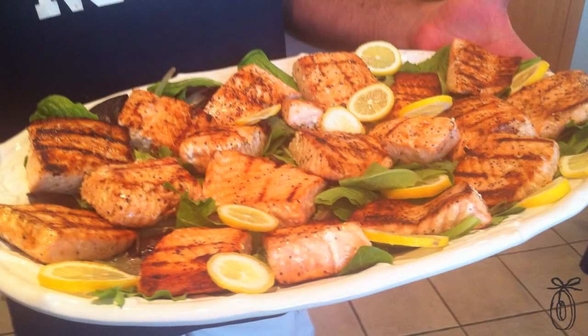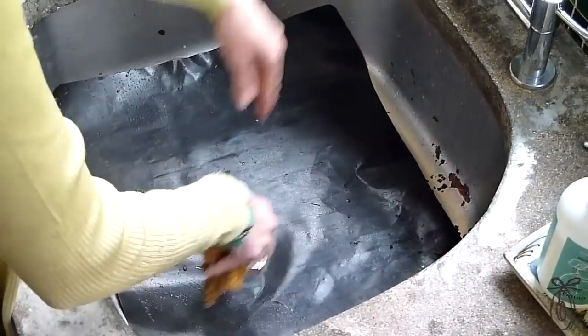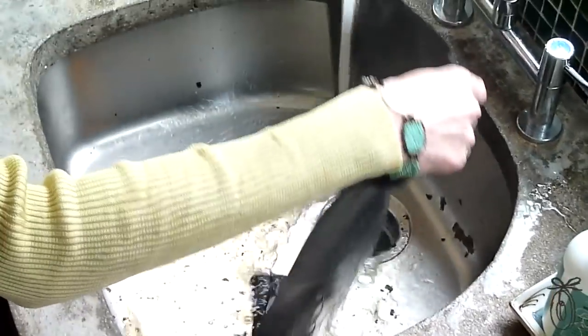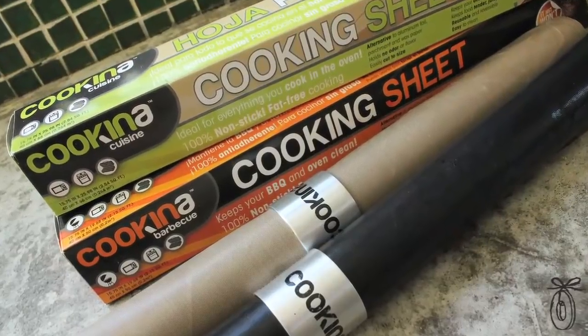But more than that, when you grill, you continue to get those nice grilling lines. Plus, it's so easy to clean — you simply use soapy water just to wipe it off. Then, once it's dry, roll it up. There's a ring included so that you can store it and it takes up no space.